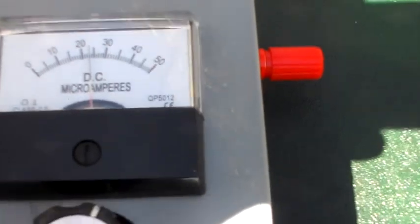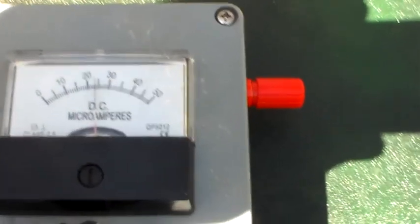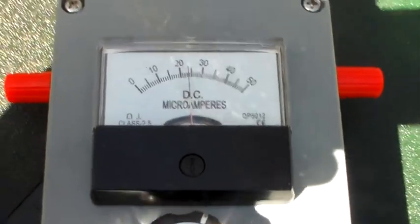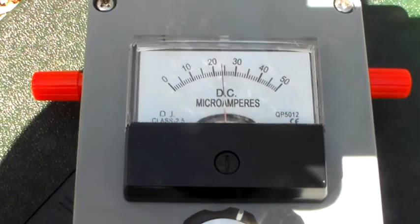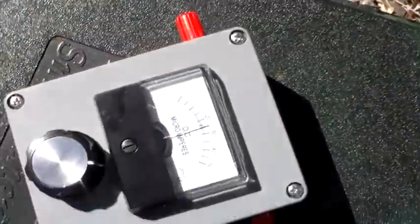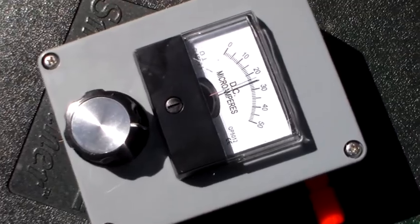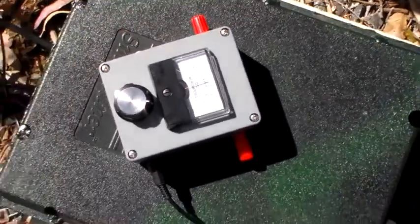It shows that the aluminium plates I buried the other day are doing most of the heavy lifting with regard to the earth current. I hope you found that interesting. This thing is very useful for being able to optimise your antenna and earth system, because you can add and subtract different things in the ground and see if the current goes up — you can see which parts are carrying the load and which parts you could disconnect with very little effect.